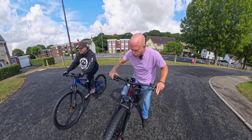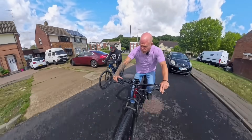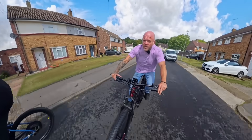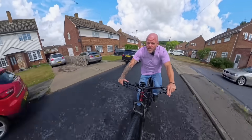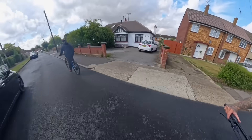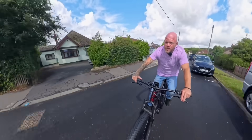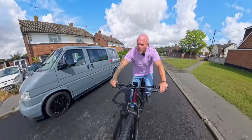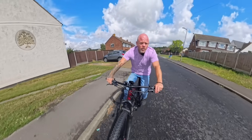3, 2, 1, go! Come on - change gear! Terrible gear changing by me - I'll give Lou the head start. I'm catching him a little bit. That bad gear change made me lose it. That wasn't a definitive answer so I want to run that one more time.